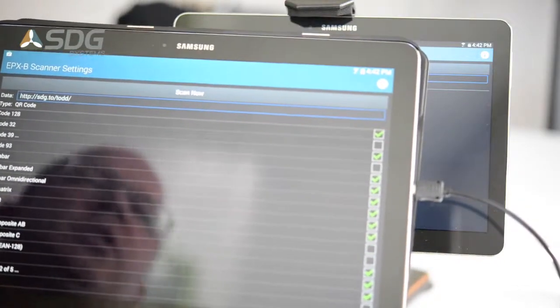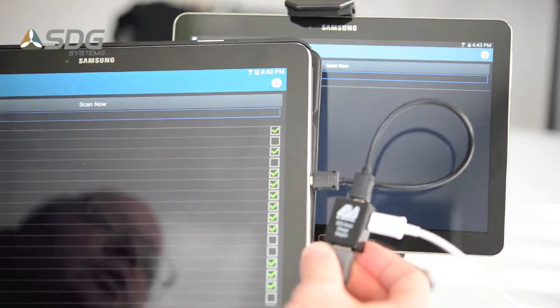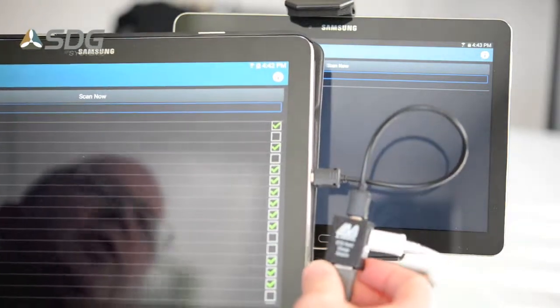This is the Enterprise Platform Extensions from STT Systems along with the LAVA host charge adapter. Both of these are available today.